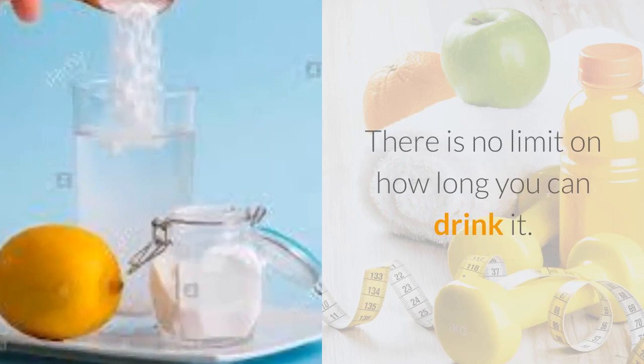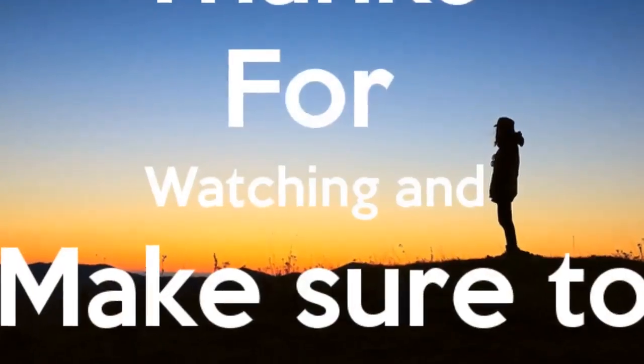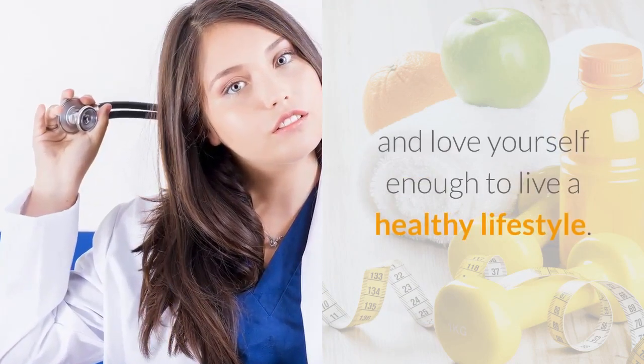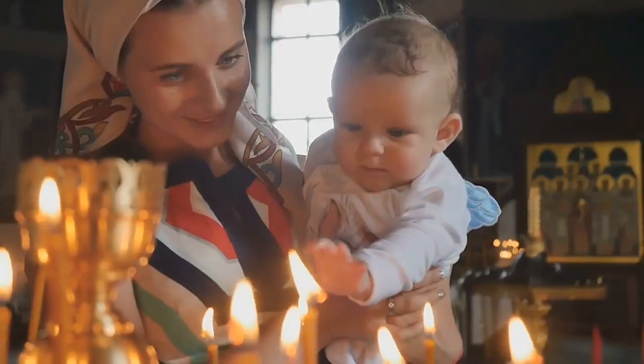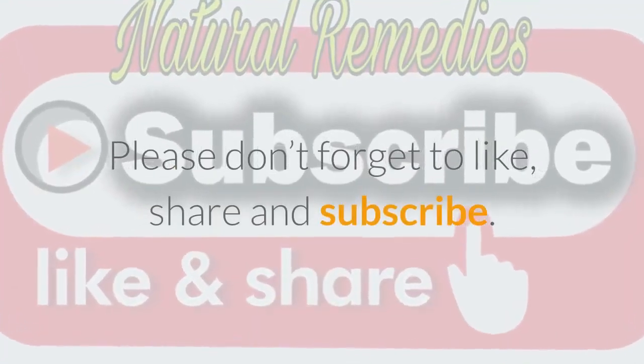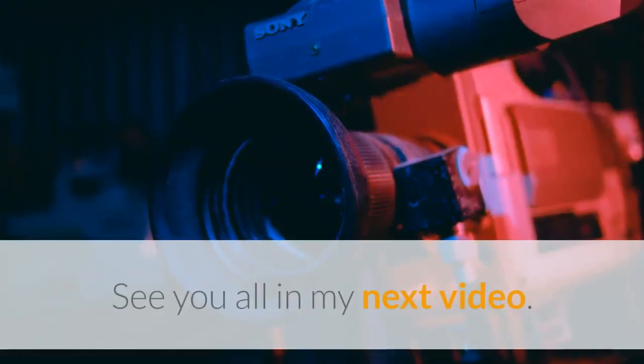There is no limit on how long you can drink it. Thank you for watching. Always remember — make your mental health a number one priority and love yourself enough to live a healthy lifestyle. Have a great day and God bless you all. Please don't forget to like, share, and subscribe. See you all in my next video.